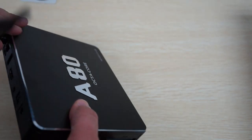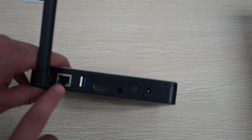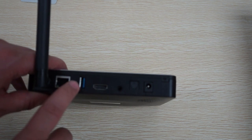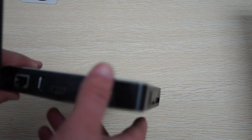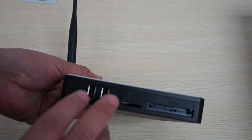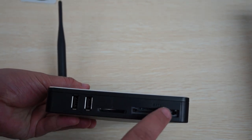Let's check out the build of the unit. We have an RJ45 port, USB 3.0 full size port, full size HDMI, AV out, SPDIF, DC 12V. On this side here we have another 2 full size USB ports — so 3 full size USB ports total — an SD card slot, and the eSATA port.